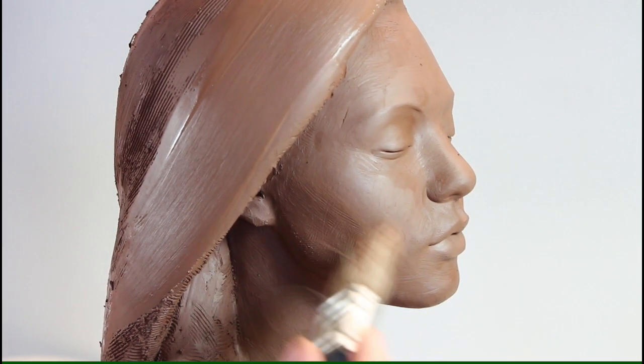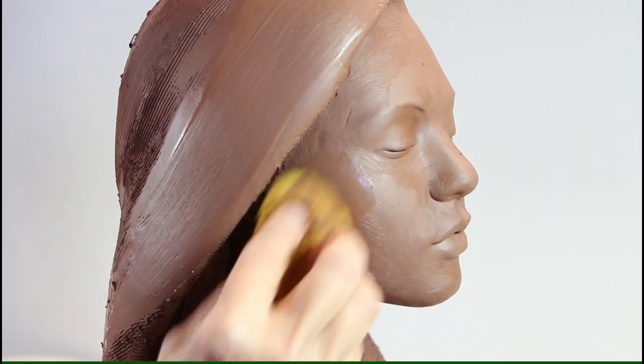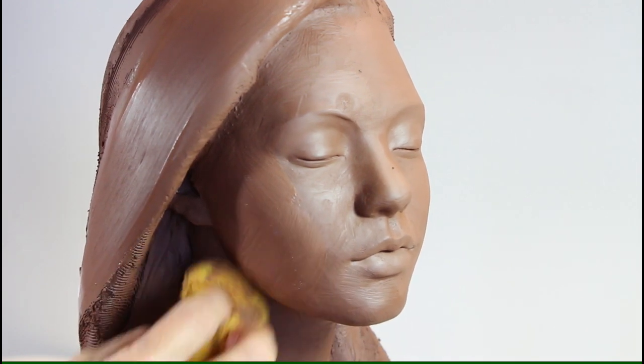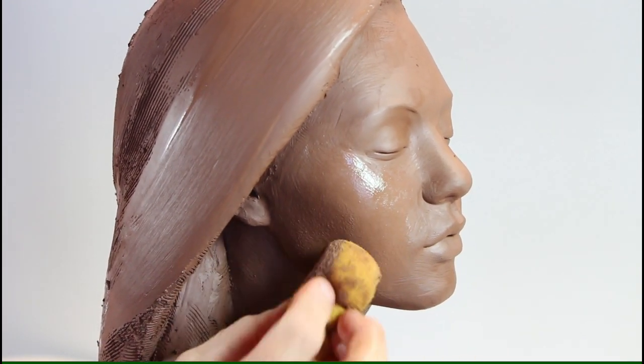At the very end I use a soft brush or sponge to remove all the tool marks. Sometimes I use a dabbing motion to get a skin-like effect.